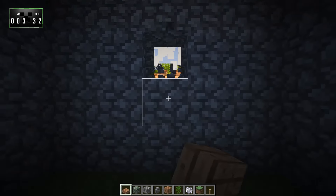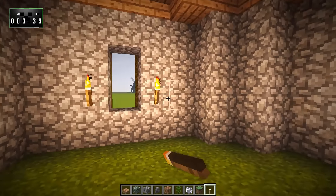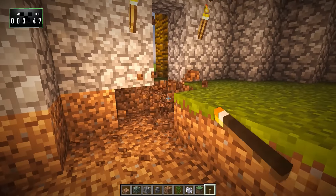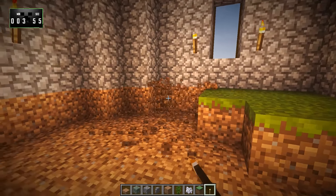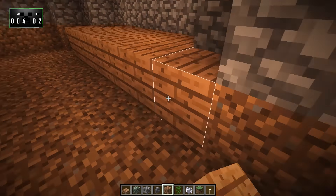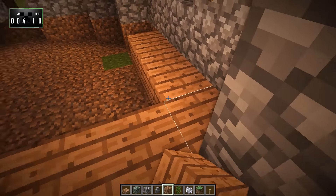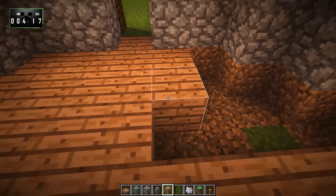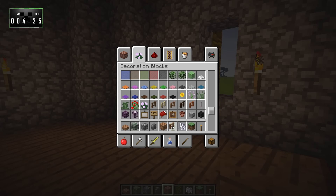Now, this is where our door is going to go, and we're going to have a window here and here and here. I'm just going to put down a couple of torches so you guys can see — you can put the lighting wherever you want. Next step, let's go ahead and tear up the floor in here real quick. We just need to get rid of all of this grass. And then finally, we'll go ahead and fill that back in with jungle wood planks.